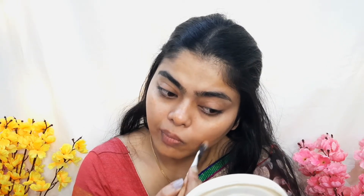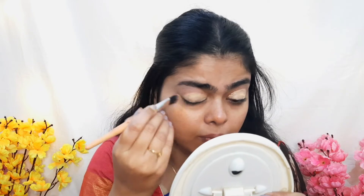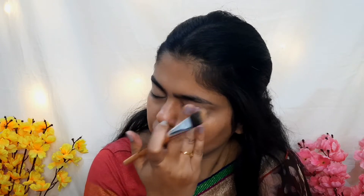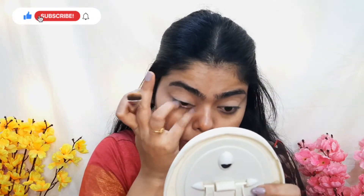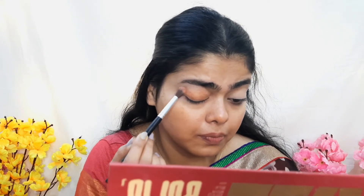Under the eye, I am applying the color corrector. Now I am using my concealer on my eyes, spreading it with a flat brush. Then I am setting it with loose powder. I am applying it to the eyelid and lower eyelid using this shade for the whole area.